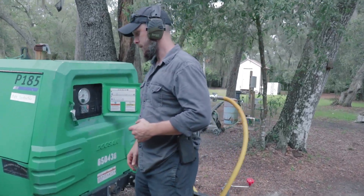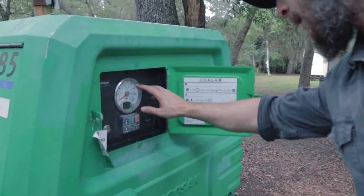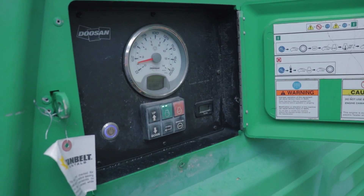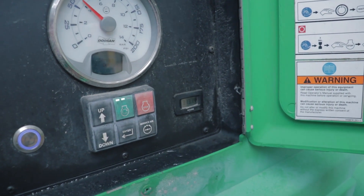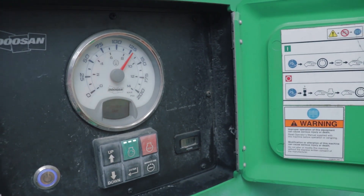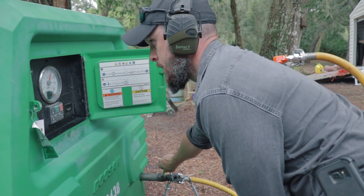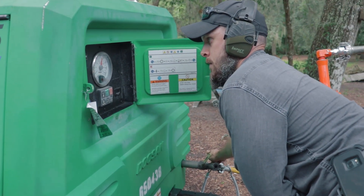Looking closer at the machine here, we're going to start it up. This particular tool has a 90 PSI operating pressure. When we get this started up, it's going to be at about 125 — this reading will show the PSI. It's a bit loud, but you can just try to follow along with the dials here. We want to build up the pressure. We're going to start this up — let's go.